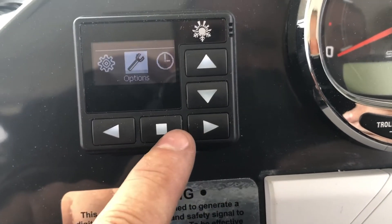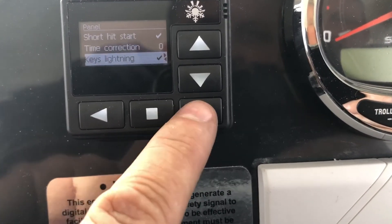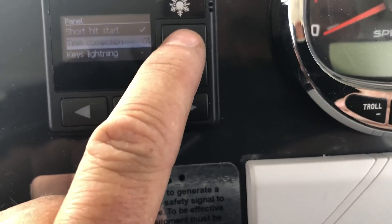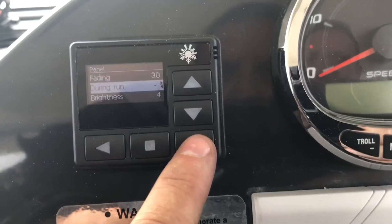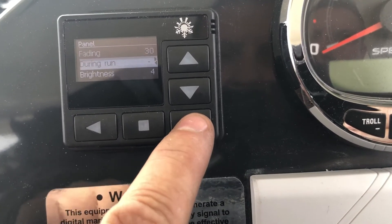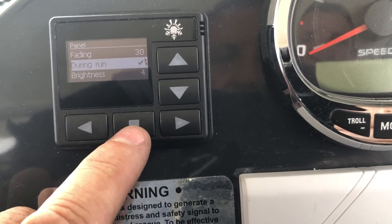Now I'll go back in. The other setting I change is in options — I tend to turn the key lighting off because I don't like it and it can affect the temperature reading on the display a little bit. I also set the screen to stay on during run, so it doesn't keep going to sleep while it's running.